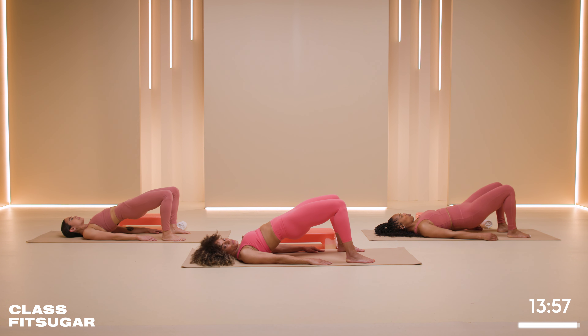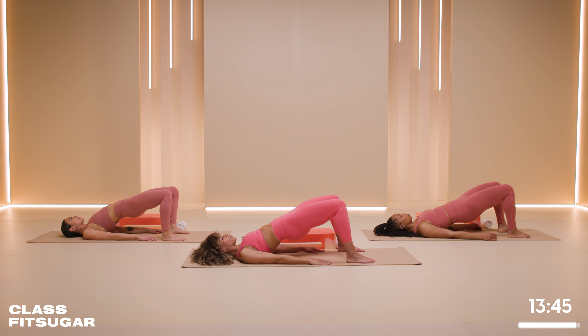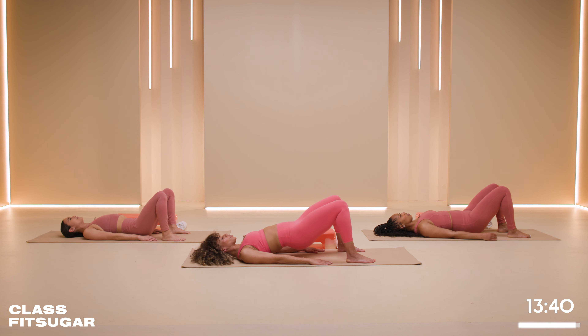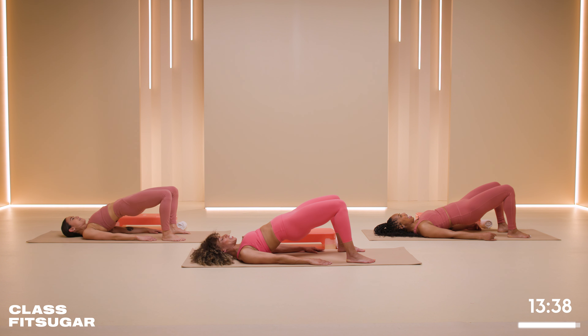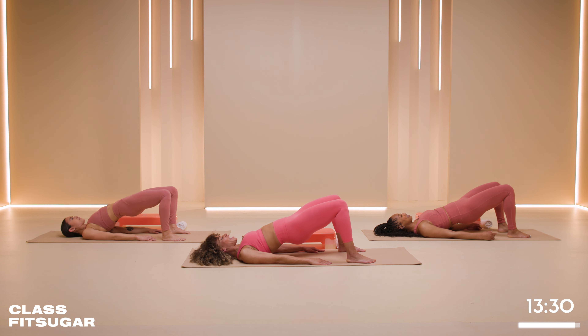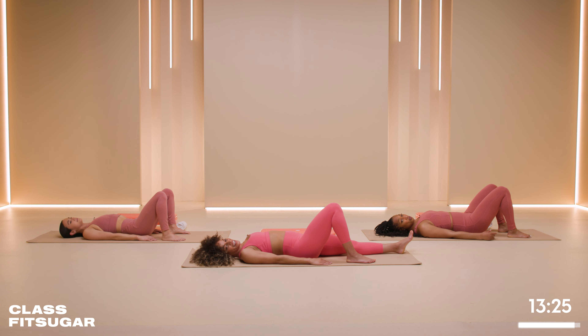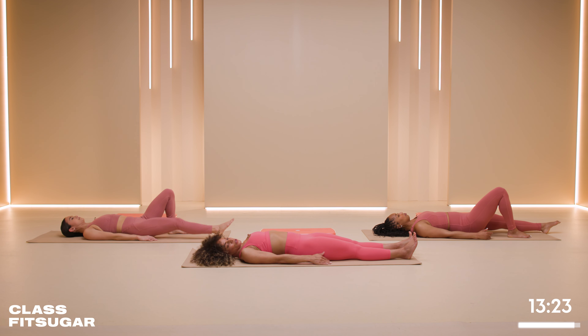And push it up and hold, and back down, four, three, two, one. Push up and down. Last one? Two more — go ahead, that's fine. Such a trainer — can never count, right? All right, last one. Push it up and hold, three, two, one, and down, four, three, two, one. Go ahead and extend those arms out.